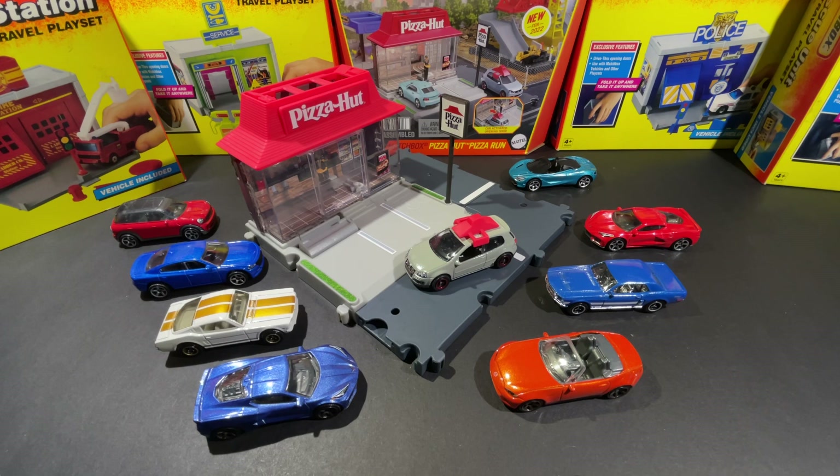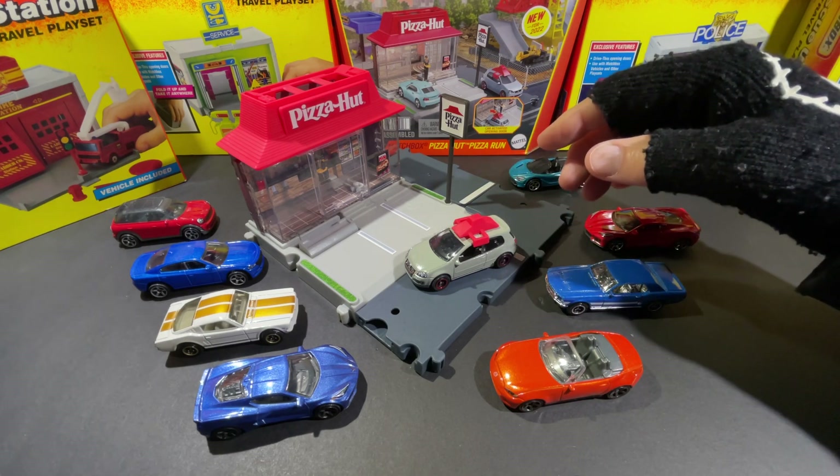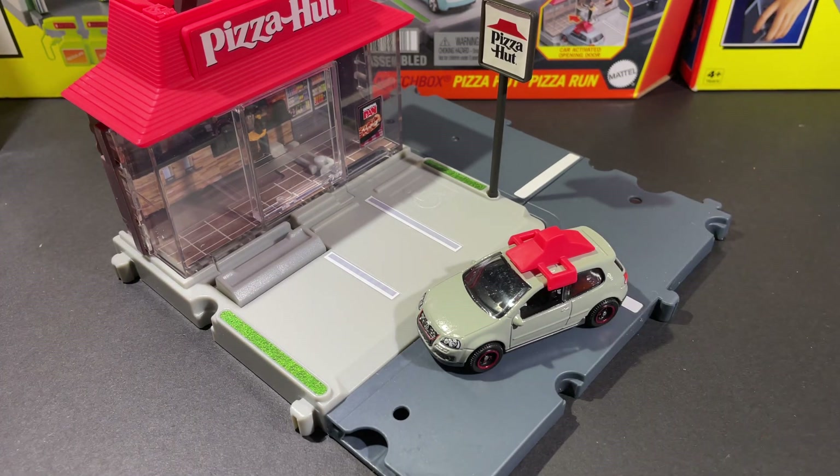Today I'm showcasing five Matchbox diecast car play sets. These are so cool. I just bought this new Pizza Hut one — it's new for 2022. I found it at Big Lots this week for only $9.99. If you have a Big Lots in your area and you're looking for this play set, go get it because they have them now. And I'll show you some of the other ones I have in my collection in a few seconds.